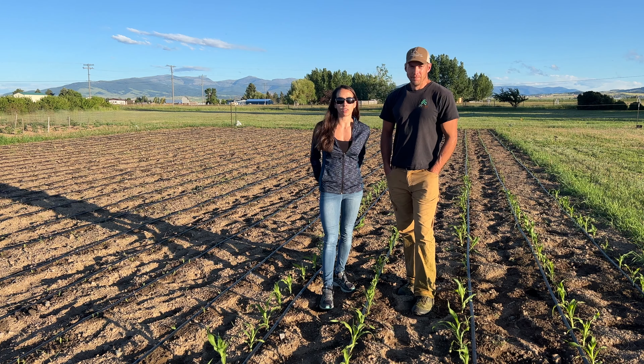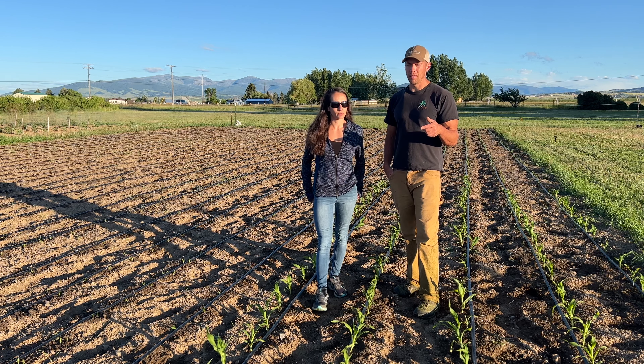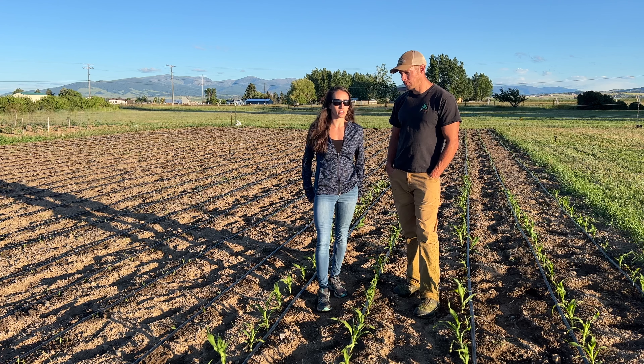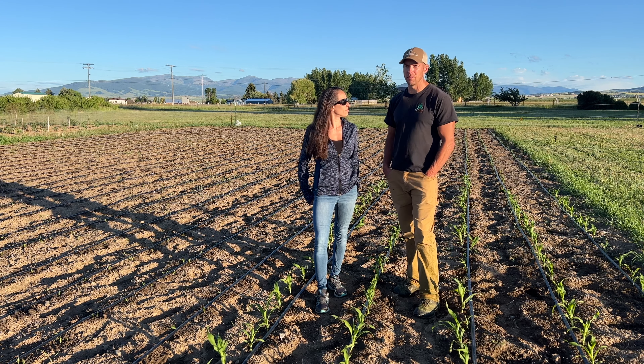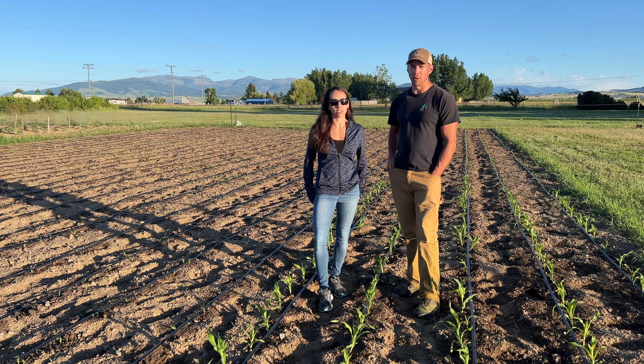For this planting we staggered our crops. The stuff in front was started in the greenhouse around mid-May and transplanted around June 1st. The first five rows behind that were direct-seeded June 1st, and the next 12 or 13 rows were planted around June 8th to 10th. We're going to plant the remaining 12 to 13 rows in a couple of days. That's about 500 transplants from the greenhouse and around 1,200 to 1,300 plants direct-seeded so far, with another 1,200 to 1,300 to go.